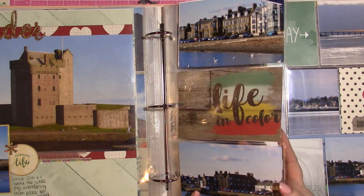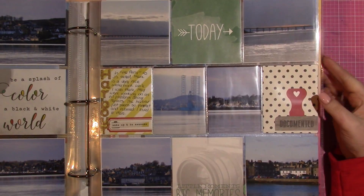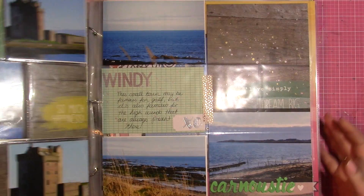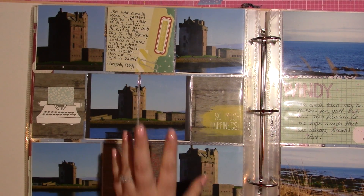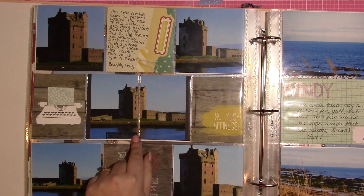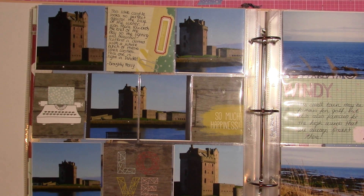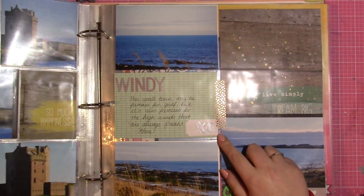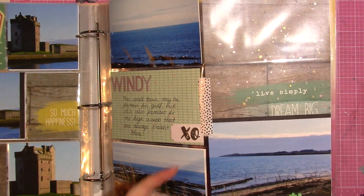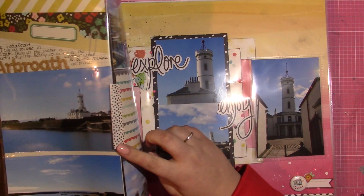I didn't really care what the sentiment said because it's a travel album. This is another page protector — the Design A layout for those who know Project Life pages. I took a four-by-six photo and cut it in half to put in the two three-by-four pockets side by side, and I really like how this turned out. Throughout my album you'll notice pieces of washi tape on the join because the stuff inside falls out very easily.